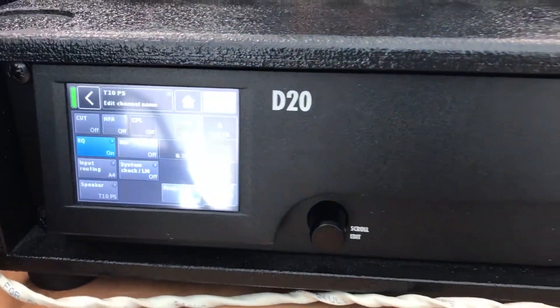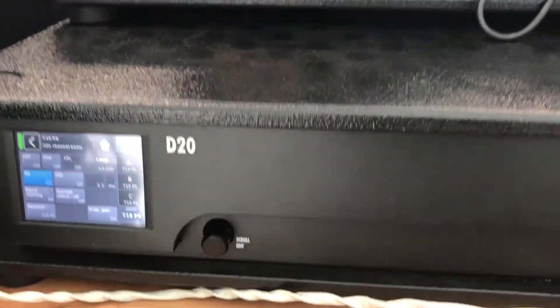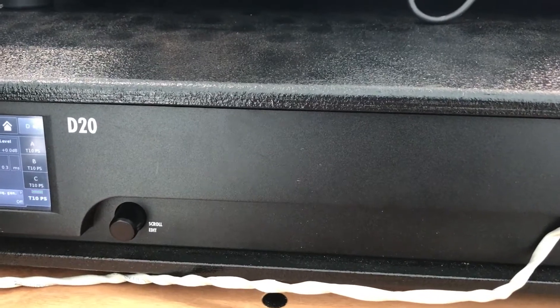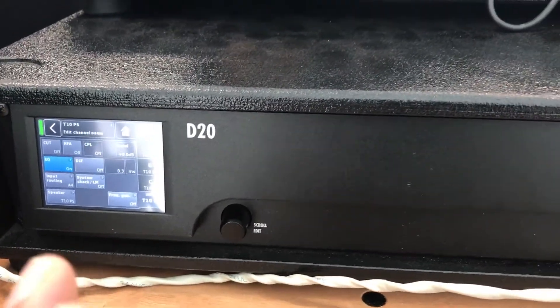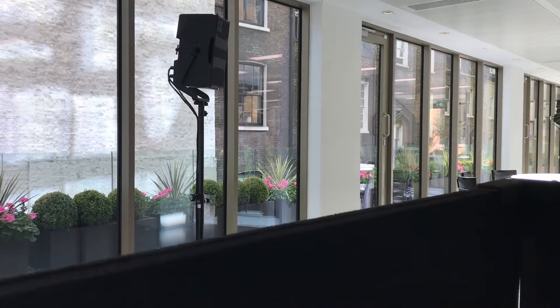As you can see in front of me, this is the D20 D&B Audio Technica amplifier. I have connected about 7 speakers with it and I am using 2 output channels. I have configured one channel to handle 4 speakers — those speakers right there. They are the T10s.